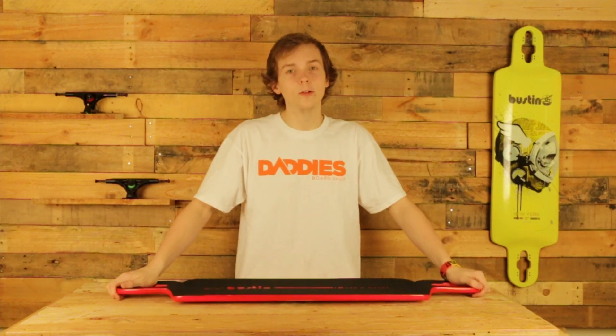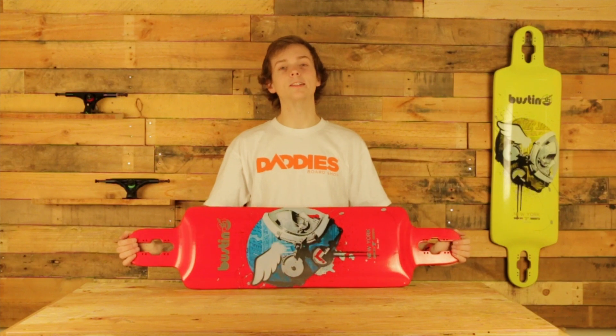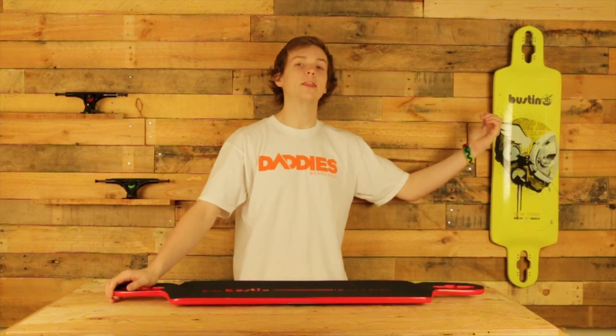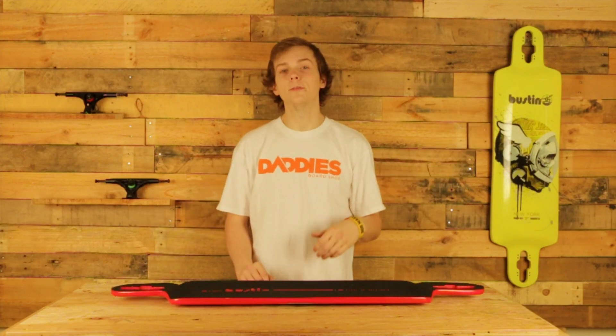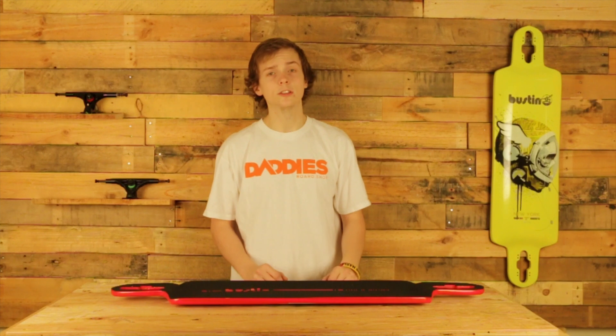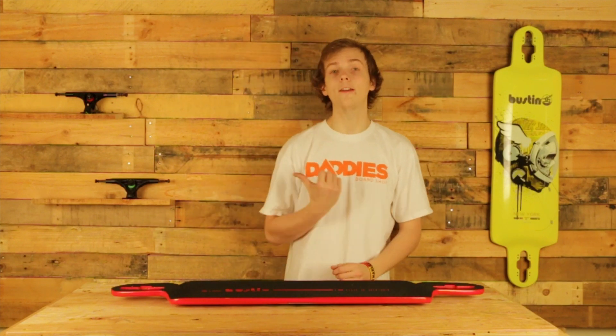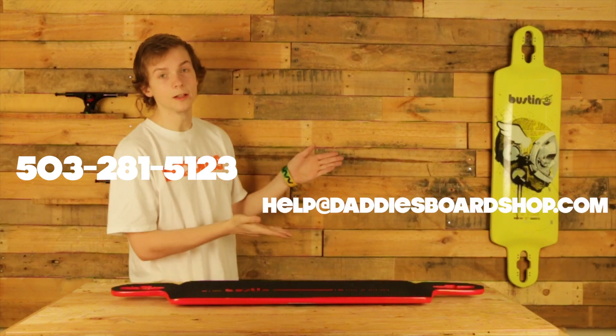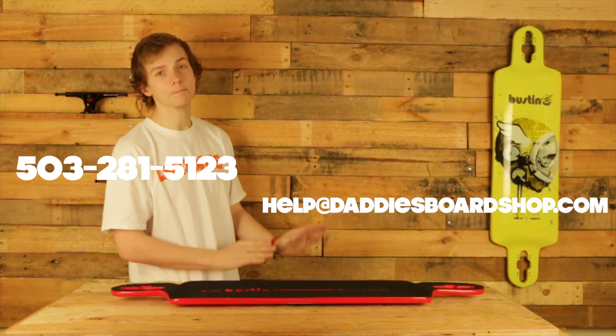If you like the look and the sound of the IBAC 39 but think it's a little bit too big for you, make sure to check out its younger brother, the IBAC 37. This has been a review of the IBAC 39 with Zach from Daddy's Board Shop. If you guys have any questions or concerns, make sure to give us a call at 503-281-5123 or email us at help@daddysboardshop.com. Later guys.